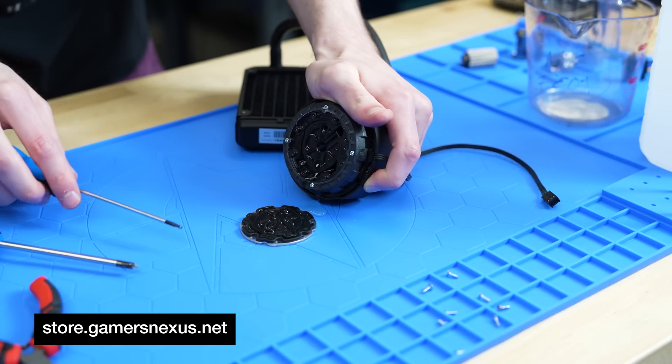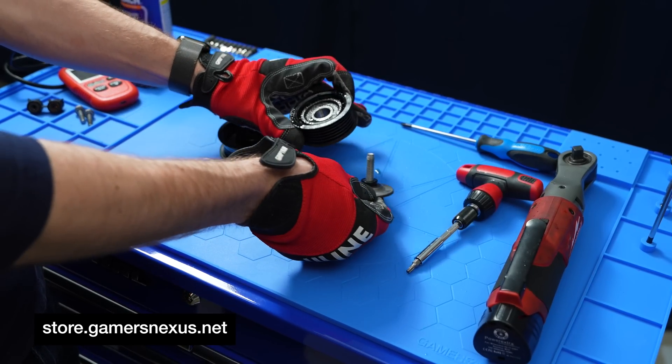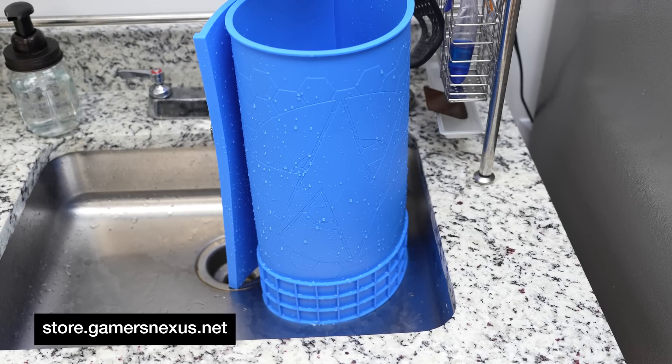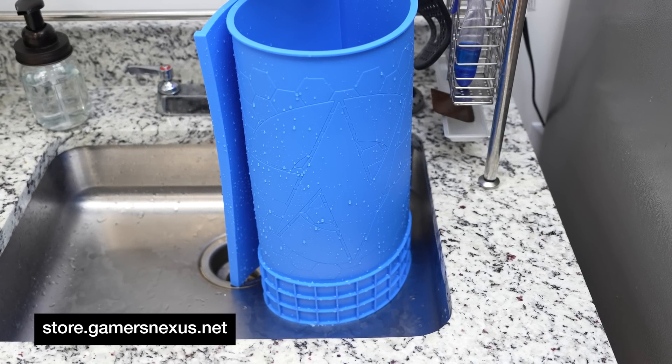This isn't just for soldering — it's for all kinds of projects where you want a rugged, portable surface. It's also extremely easy to wash with water and a washcloth, keeping it clean of flux or paste for your next project.